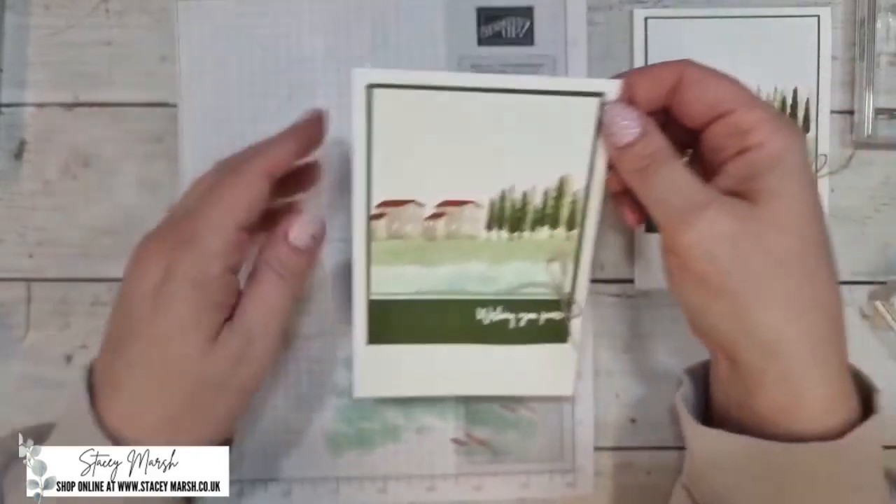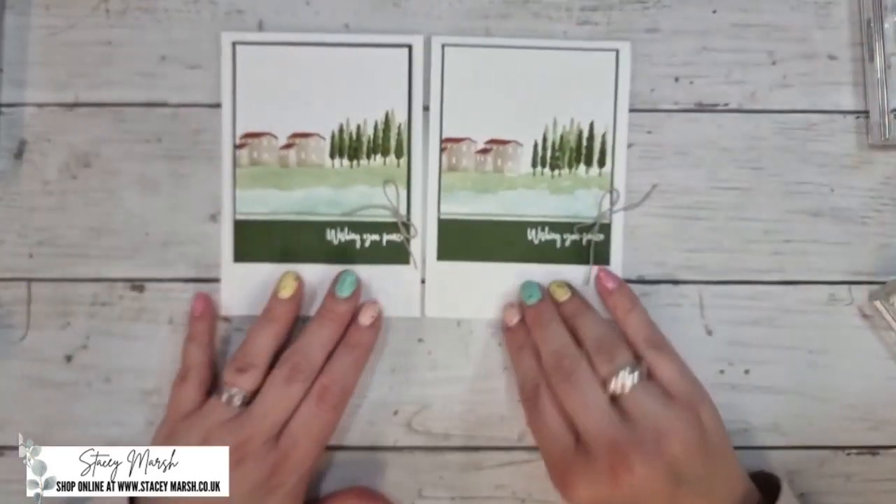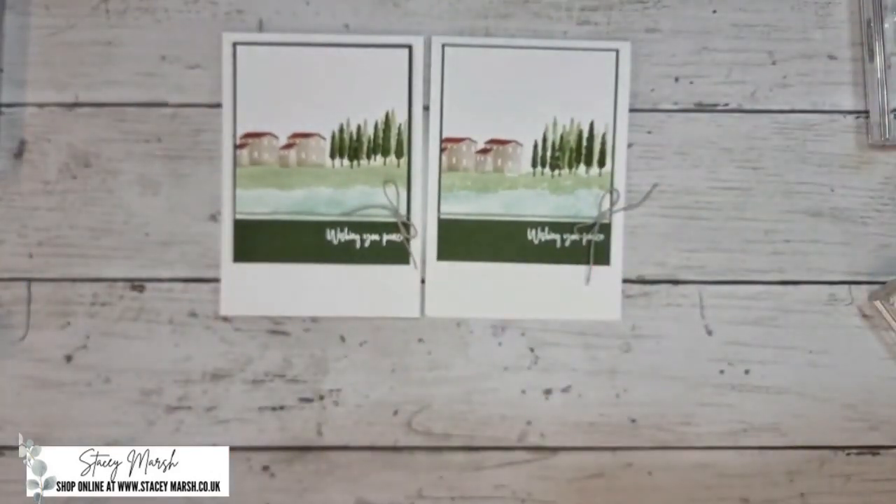And that is your first card all finished! I hope you enjoyed making it. I'll see you next Tuesday, same time, same place, for the second card in the April set. Thanks for watching — bye for now!